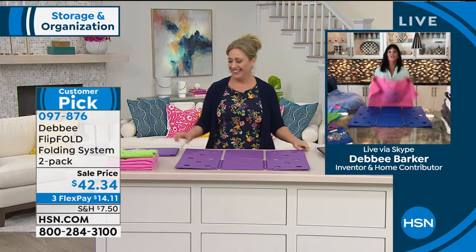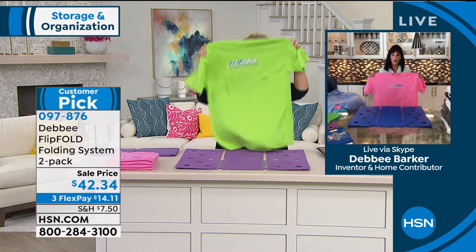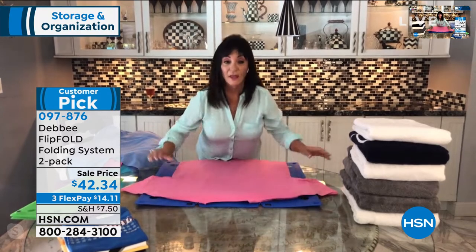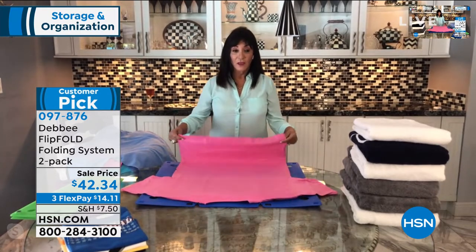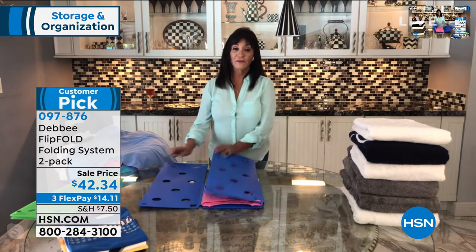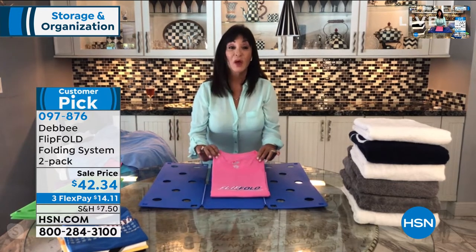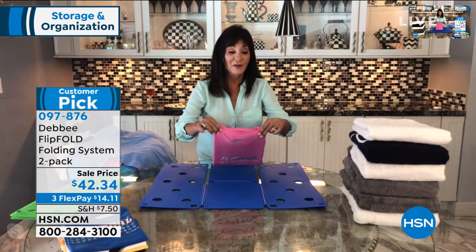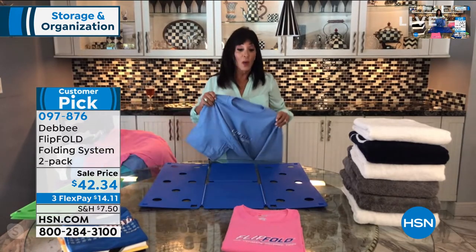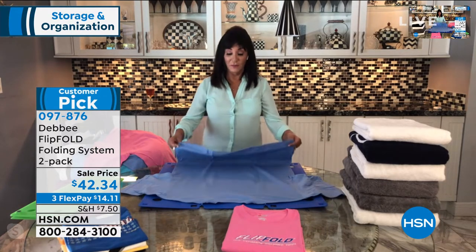Yes, it started with my daughters. What I'm gonna show you — you all have laundry — is you take a shirt, lay it face down on the board, fold the bottom of the shirt to the edge of the board, and you simply flip, flip, flip, and fold. In less than five seconds, you have a perfectly folded shirt every single time. It doesn't matter what you're folding — t-shirts, polos, sweaters, towels — everything you can fold, you can fold better with the flip fold.